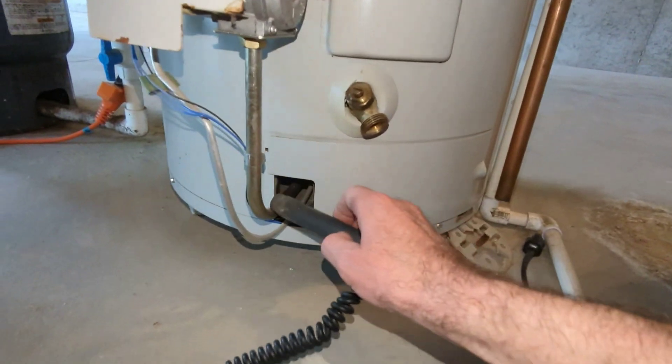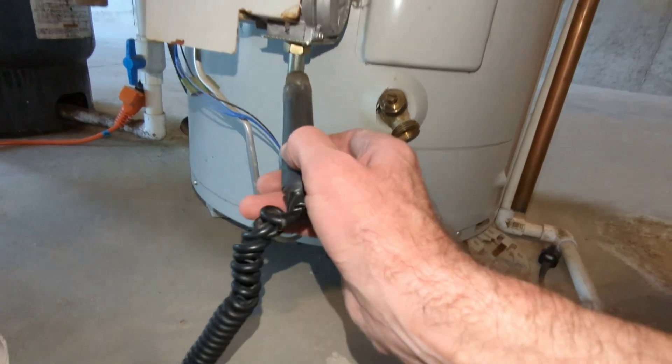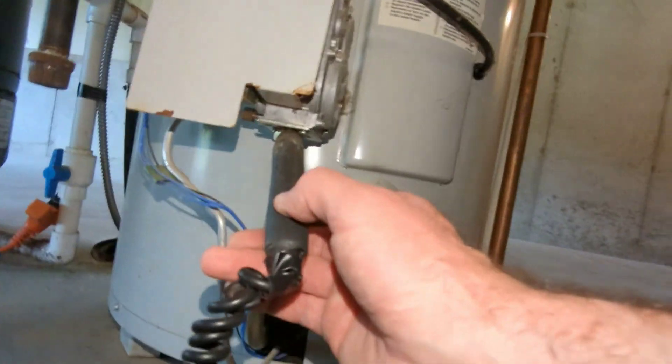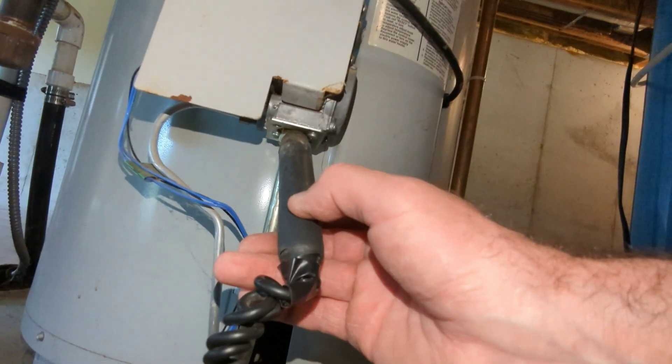It's not rolled out — I'm getting no reading here, so it's not byproduct rolling out. It's only at the gas valve or the gas line. It's right at that fitting under the gas control valve.